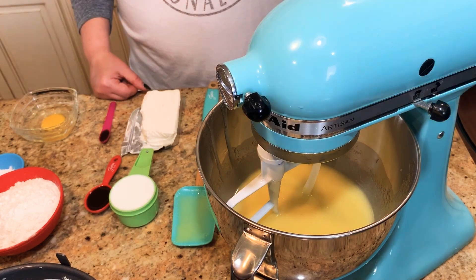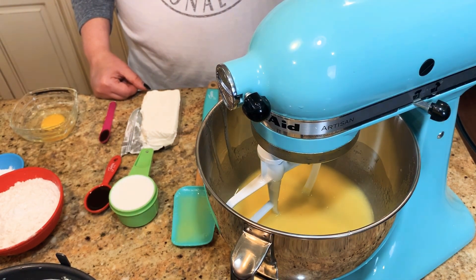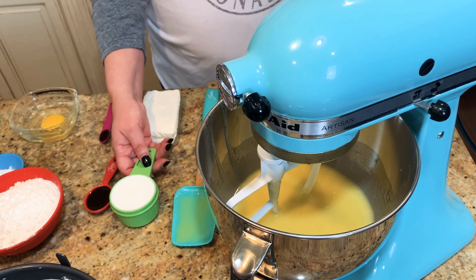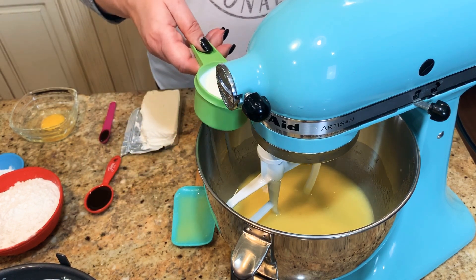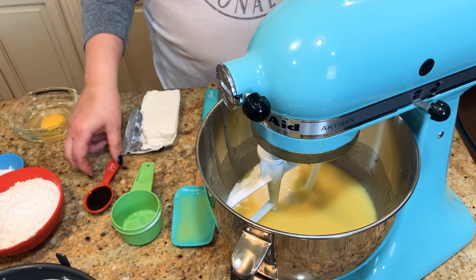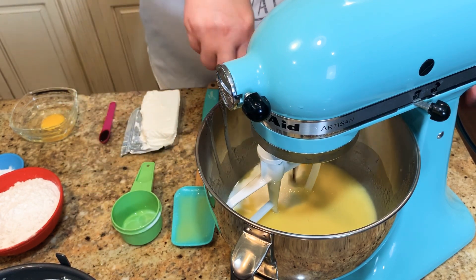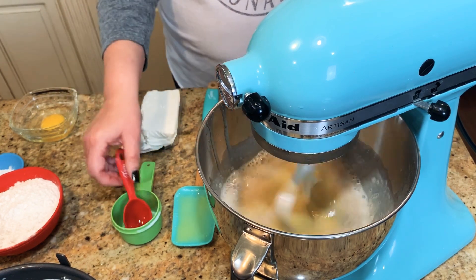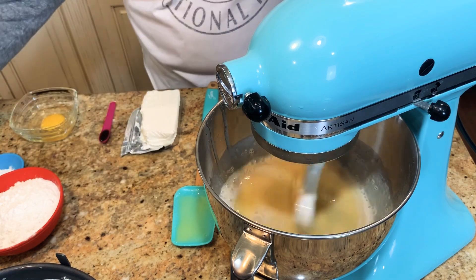We went ahead and mixed in our eggs and beat those for two minutes. So now we're going to add in our milk and our vanilla, and you're just going to stir that to combine. You don't want to over-mix your batter — you want it to be nice and fluffy.